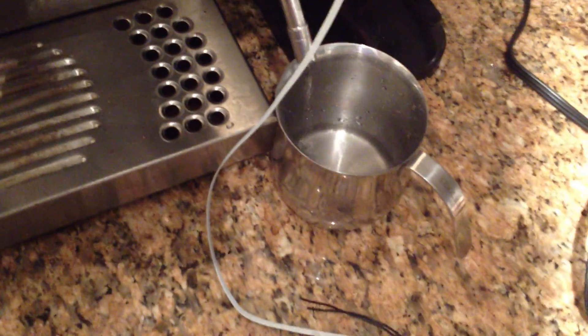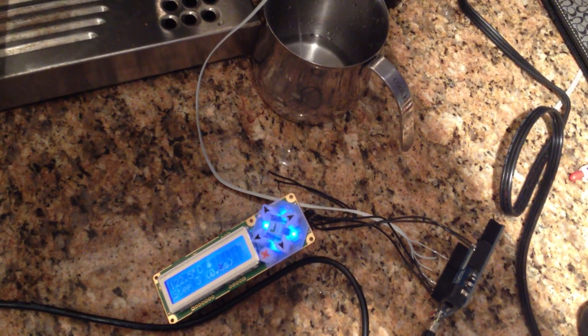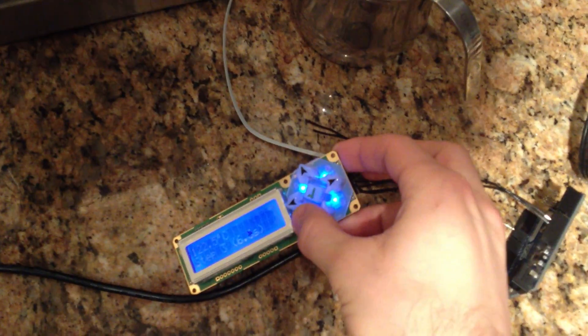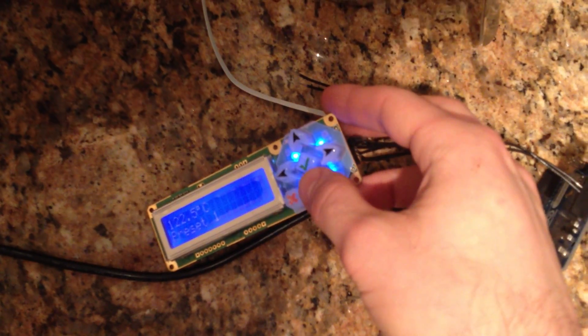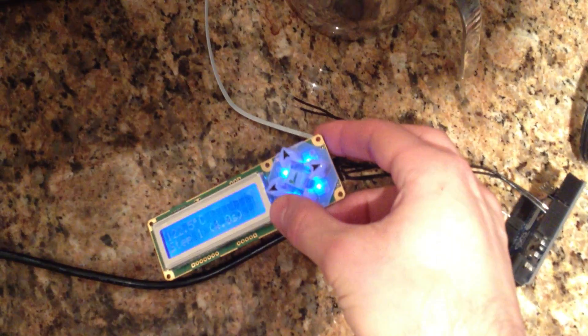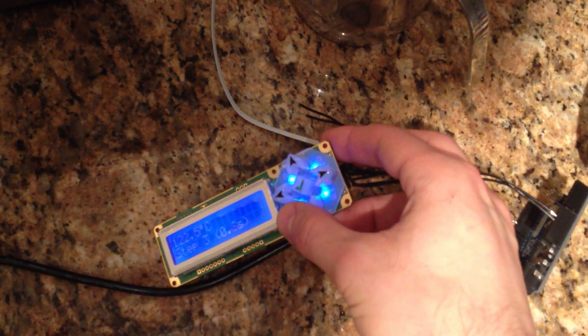Going back to the preset menu, we can cancel out of that and move to the next one — which would be the 40% pre-infusion.